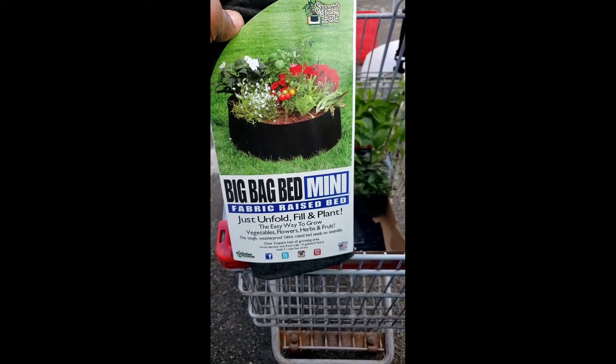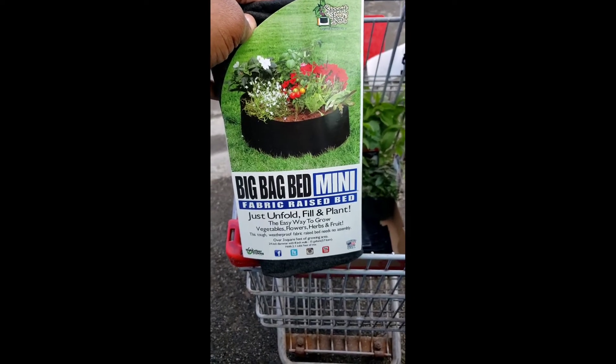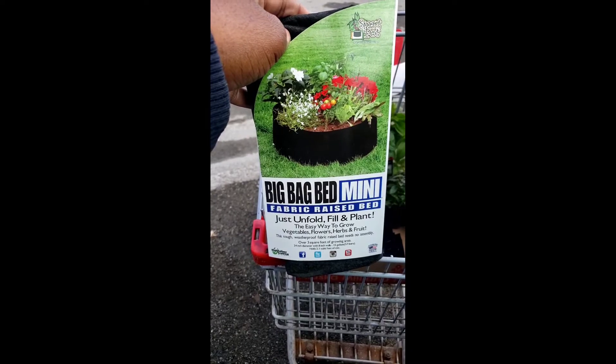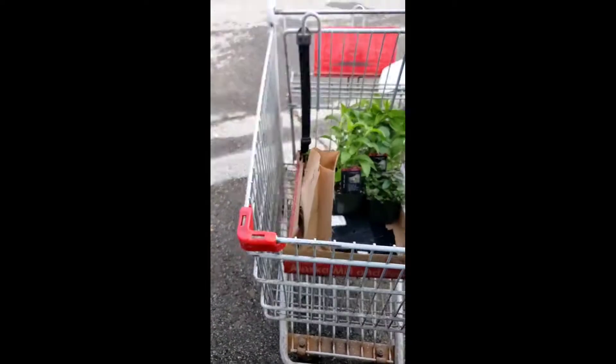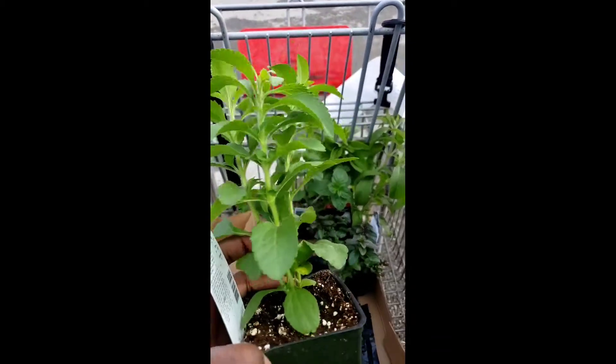This right here is a big bag bed mini, so I can do my collard greens in this and a couple of other vegetables that don't have a huge root mass.